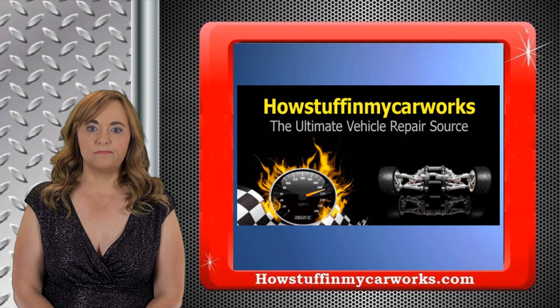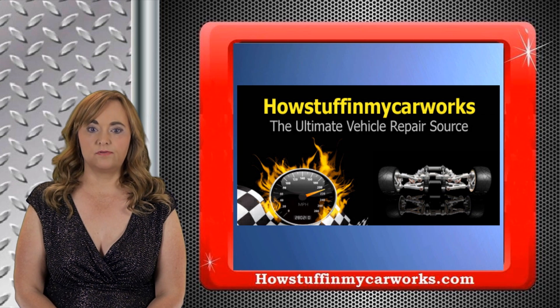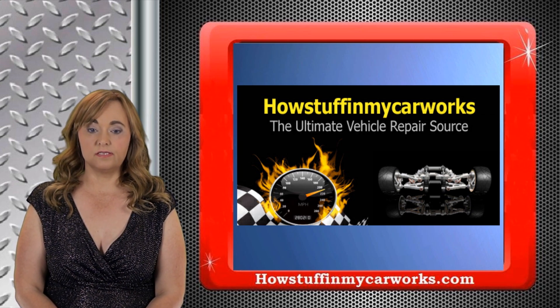Hi, my name is Jenny with HowStuffInMyCarWorks.com. In today's video, I will explain how to adjust the valves on a 22R Toyota four-cylinder engine.